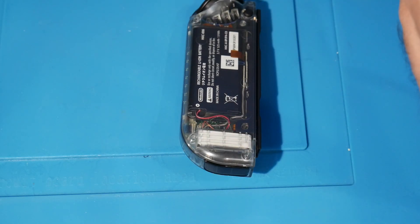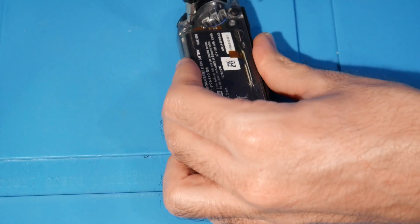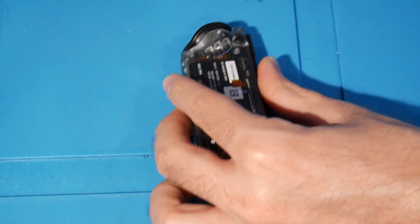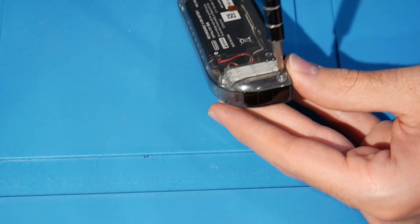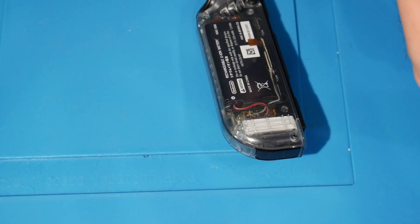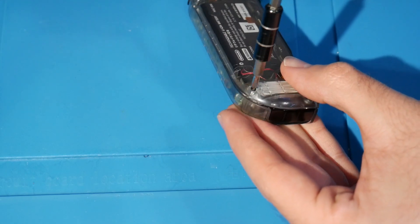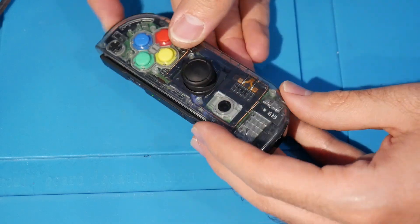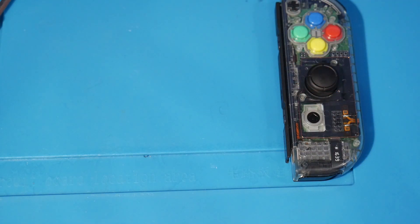The very last thing is to secure this with all four Triwing screws — start screwing them into place. It'll be funny if I find that lost spring right after recording. So far everything is passing my test. We now have our right Joy-Con all done up correctly.